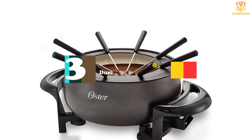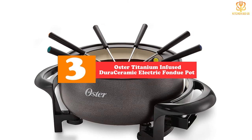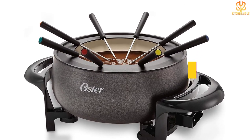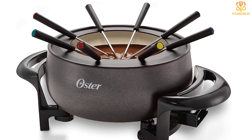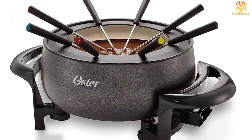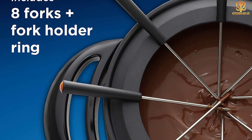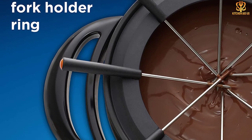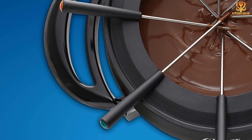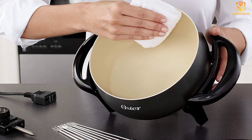At number 3, we have the Oster Titanium Infused Dura Ceramic Electric Fondue Pot. There's no need to break the bank to have fun fondue. This very affordable fondue pot runs on electricity, so there's no need to buy or store fuel for it, and it's ready whenever you need it. The pot has a ceramic interior that's easy to clean when cooking is done, and the temperature control is removable with a breakaway magnetic cord for safety when the pot is on the table. This set includes 8 color-coded fondue forks that match the pot, and the fork holder ring keeps them neatly in place.